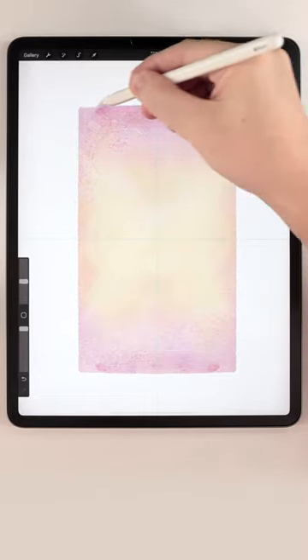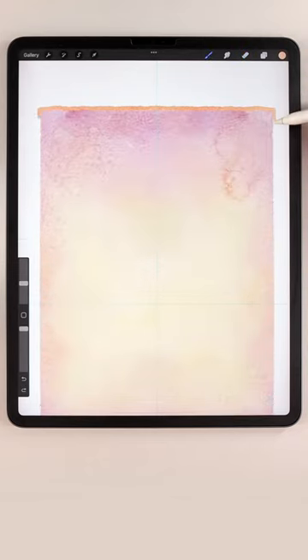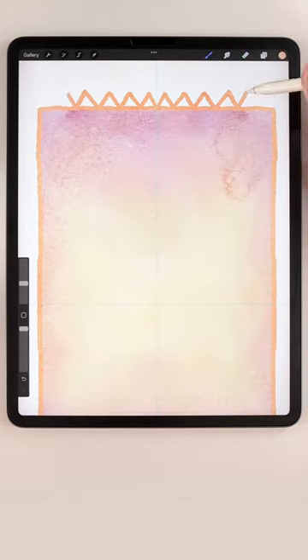After that, use the eraser to clean up the edges, then add a border on all four sides and some tassels on both ends.